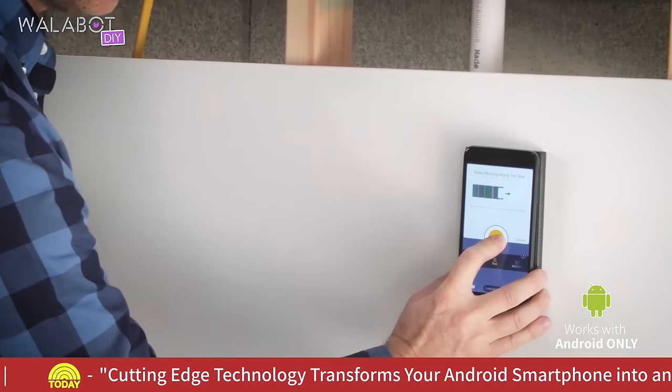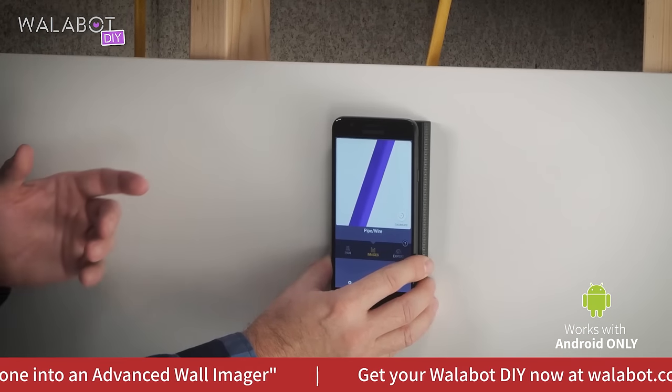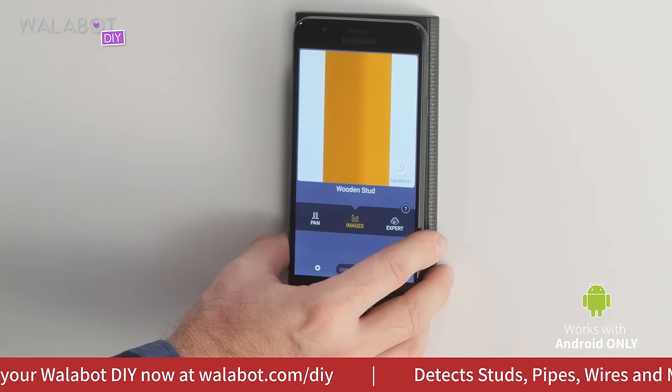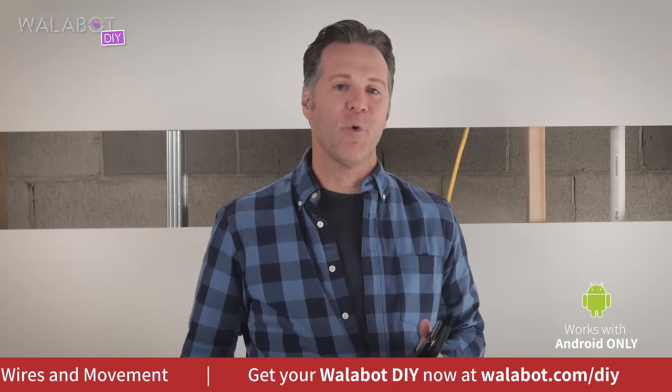Now that I've scanned the wall, I have a bigger picture of where my studs are. They're here, here, and here. I see that there is a wire or pipe here. And voila, the Wallabot found a stud. Now you can hammer or drill knowing exactly what's behind your wall.